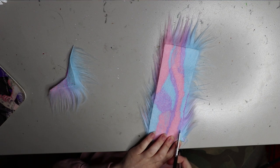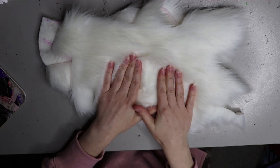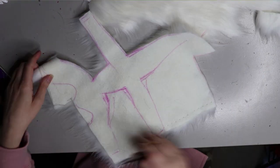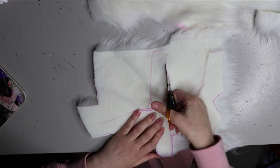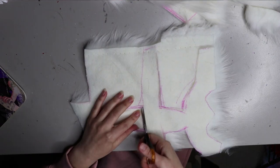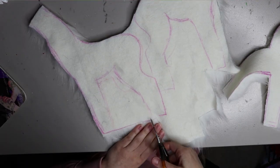I'll have to hand sew this piece because it's quite small. Here's a little look at what it looks like - you can see the patterns I've drawn. I prefer to use a small pair of scissors so I can feed the blades in between the pile and just cut the backing, but you can use anything you like. I just find it cuts the backing a bit easier when using small scissors.